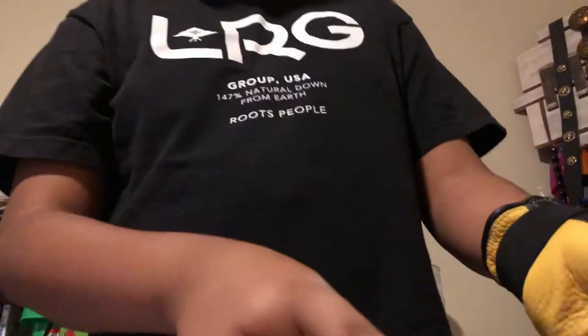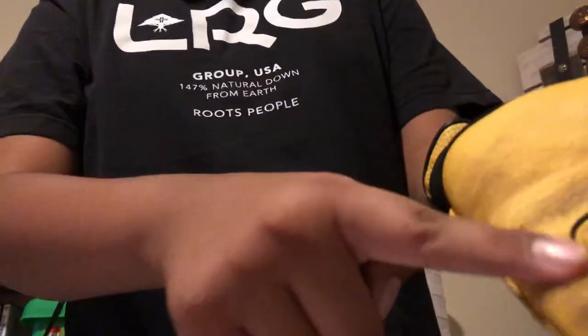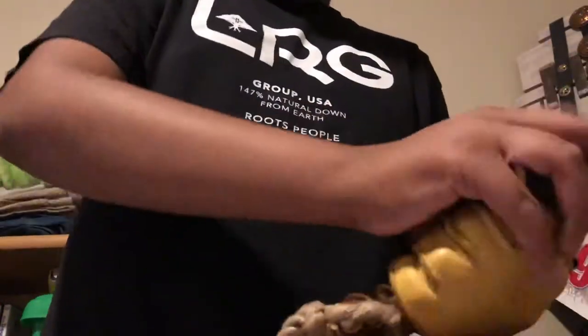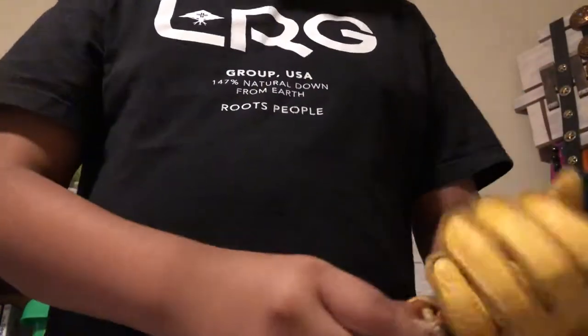It's actually supposed to go this way because you put your pinky on this side right here — so you can tell it's a left hand. Since you guys are on my right, it looks this way, but I usually ride on my left.